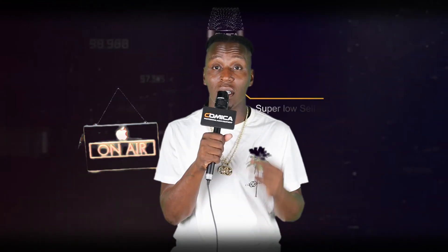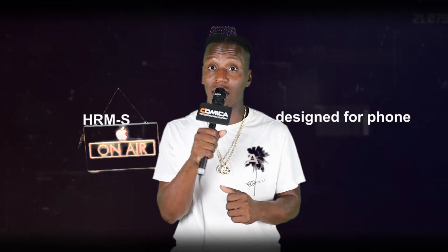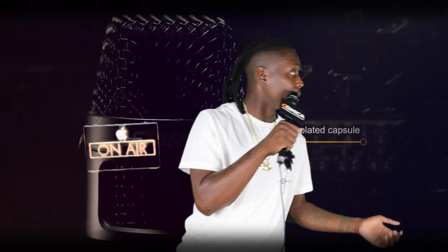Go on Amazon — I think I paid about 69 bucks for it and it came the next day. Just type in 'Kamika interview microphone' and you'll find this exact setup. I believe the model is the Kamika HRM-S — that is the exact one.